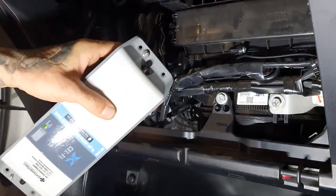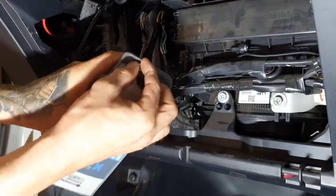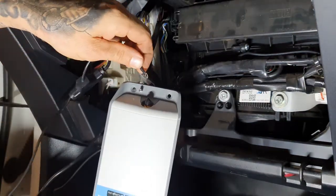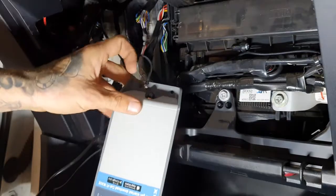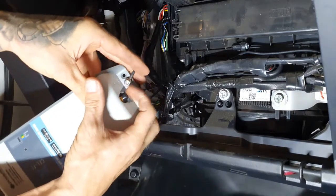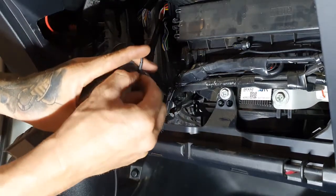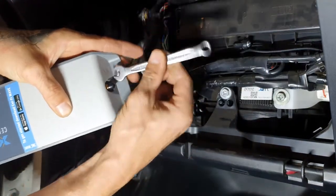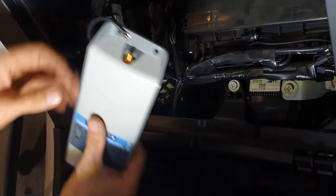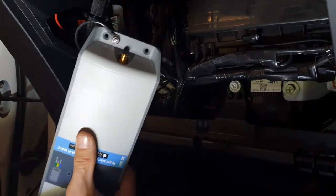Now it's time to connect the Selfie Go mobile repeater. Now attach the antennas. Pay attention to the icon at each end of the Selfie Go which indicates which antenna to connect.